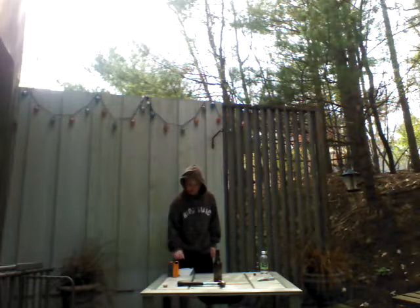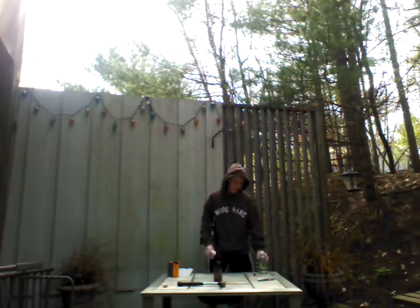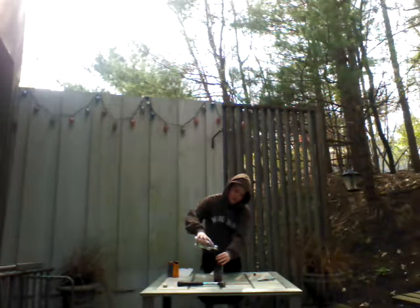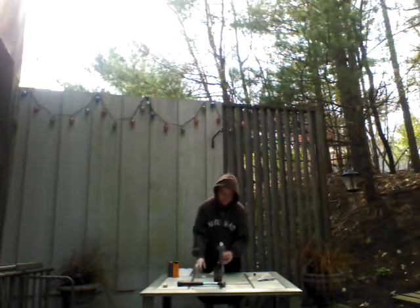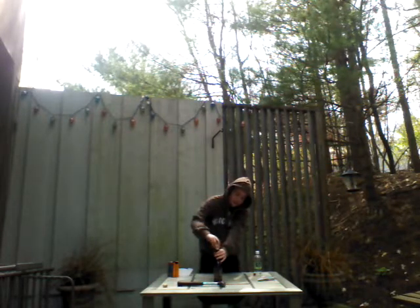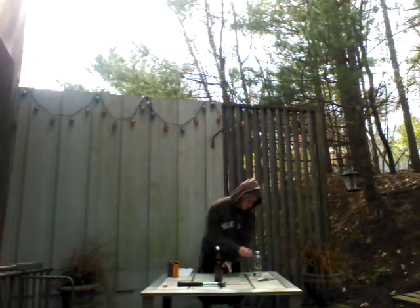Then put some baking soda into a coffee filter and make it kind of like this. Then what you're going to do is pour some vinegar into the bottle, just a little bit, scooping out like that.